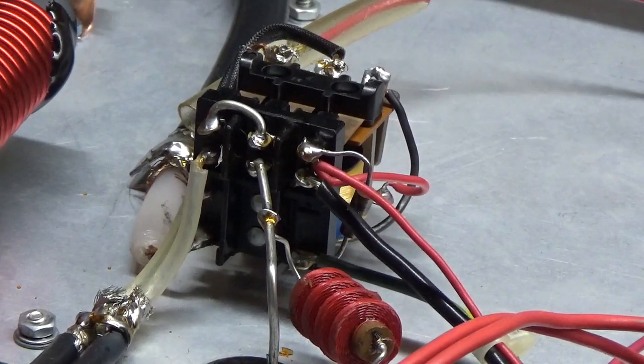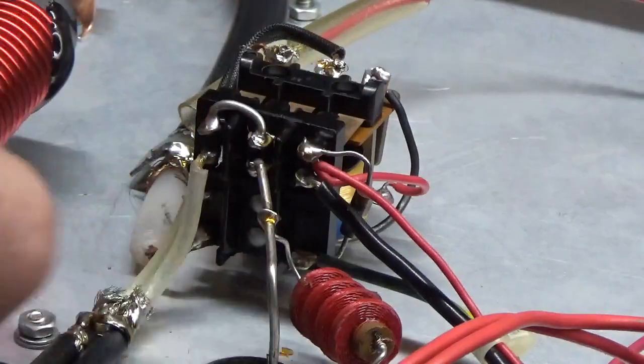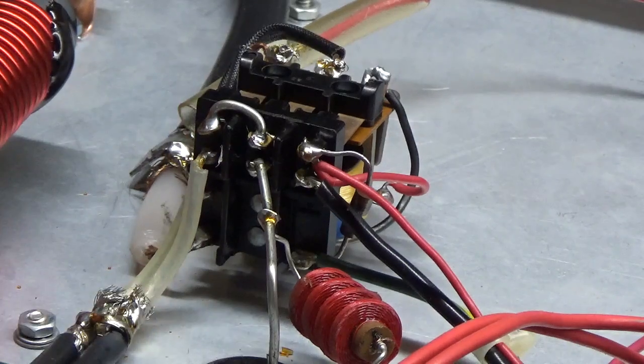The filament transformer has a 90-volt winding, an AC winding — it's rectified, so it's like around 120 volts. They use that voltage to put the tubes in a cutoff, and it also fires the relay, the TR relay. So if you develop a filament-to-grid short, you put a direct short on that rectified 90-volt AC.